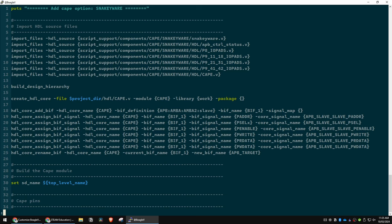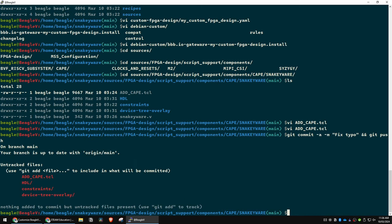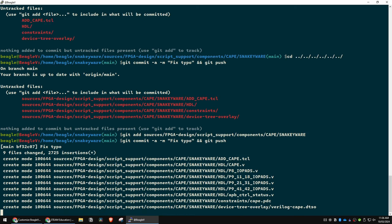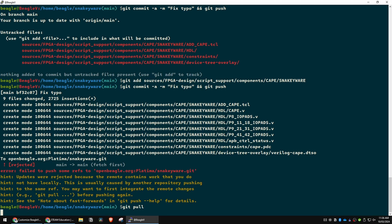Back in add_cape.tcl I missed something really obvious — we have the wrong directory in there. We need to get rid of 'verilog_template' and change that to 'snakeyware'. That looks a bit better. Then git commit with 'fix typo'.